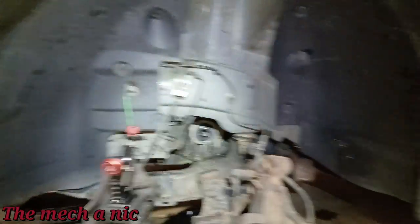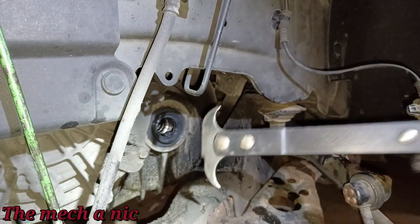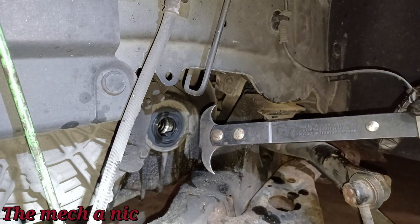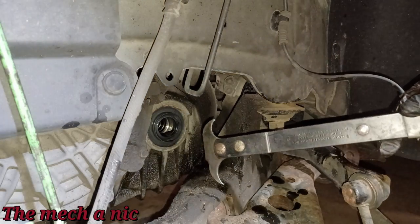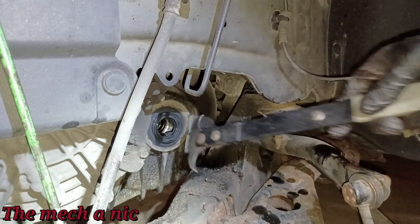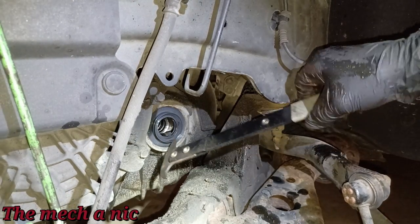Let me go ahead and get that old seal out — hopefully it comes out without a fight. I've got my tried and true seal puller, a Matco tool — though guys, don't let it fool you, this is probably a Harbor Freight tool with the Matco name on it and I overpaid for it. Just get yourself a cheap one — they all do the same thing.